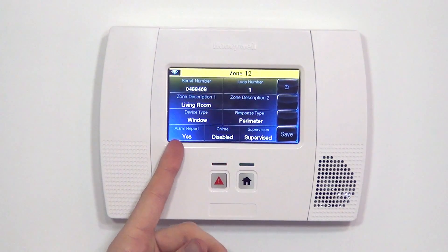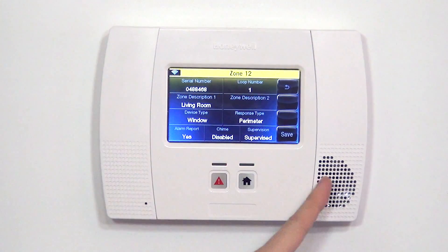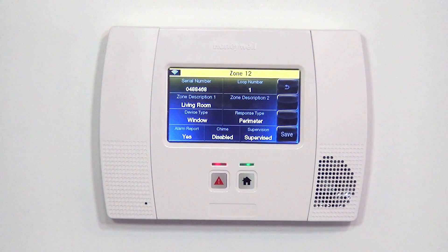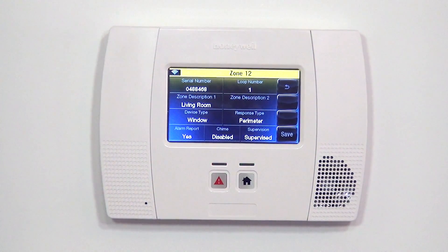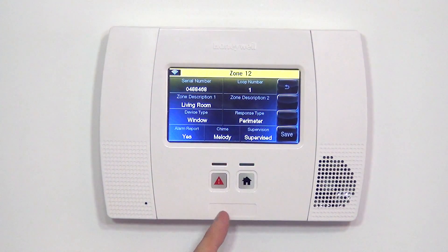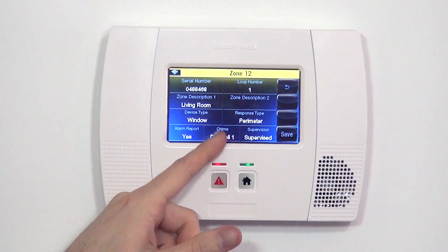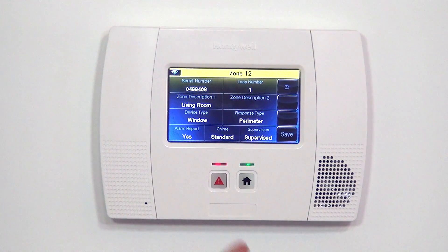The last three questions are: Alarm Report — yes or no. Our system is monitored, and when this zone is activated we want the full siren to go off and send a signal to the central station, so Alarm Report is set to Yes. Chime is currently disabled, meaning if the window opened the panel would fault but wouldn't beep or speak the zone name. We like that feature and want chime on, so we select it and scroll through the numerous chime tones to choose one. We're going to leave it on the standard chime — beep, beep, beep.